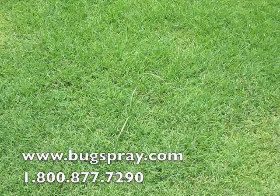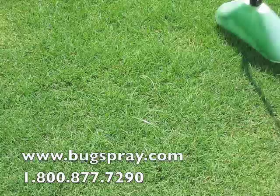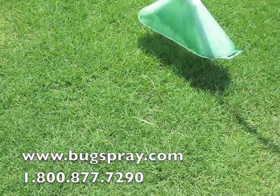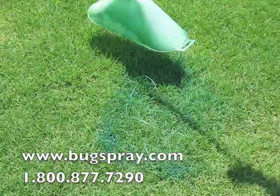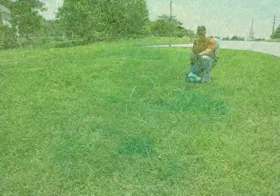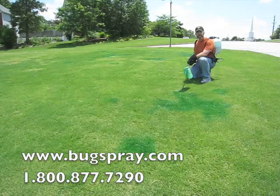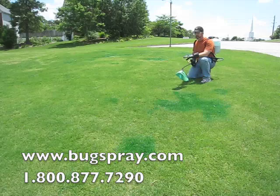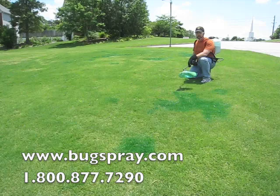The nutsedge problem isn't nearly as severe in my front yard, but you can see there are some plants poking up through this Bermuda. The Bermuda is in well enough that it can withstand a slight spray, so you just spray it to wetness. Go ahead and pump up the sprayer — you can see I've got that Turf Mark in there, and it'll show up for a day or two or through at least one rain. As I apply it, you can see any place where it's a little bit greener. It turns out there was a lot more nutsedge in this lawn than I thought.